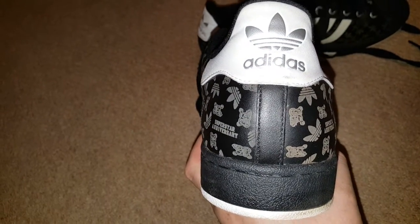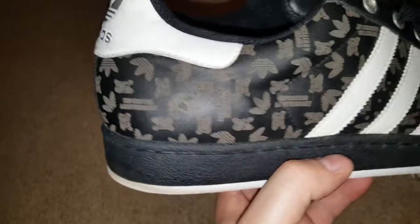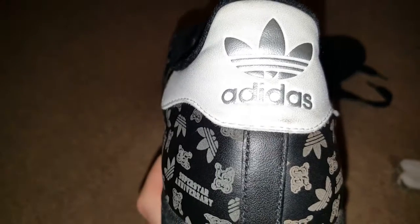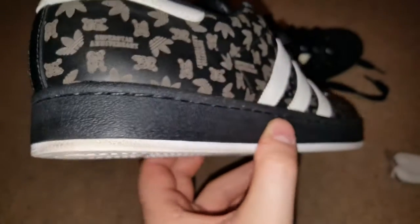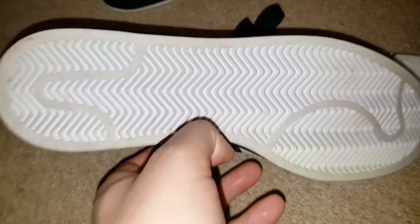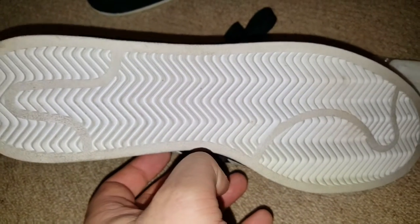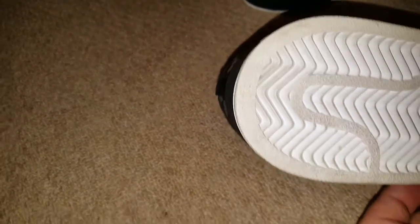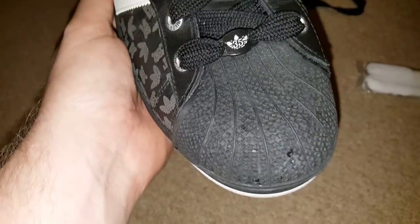So it's basically black on white, and the etched bits to me look kind of brown, but I am slightly colour blind. Shocking white stripes, shocking white bark with silver back, and the toe. Black toe in classic white sole, and on this one the little Adidas logo is at the back.